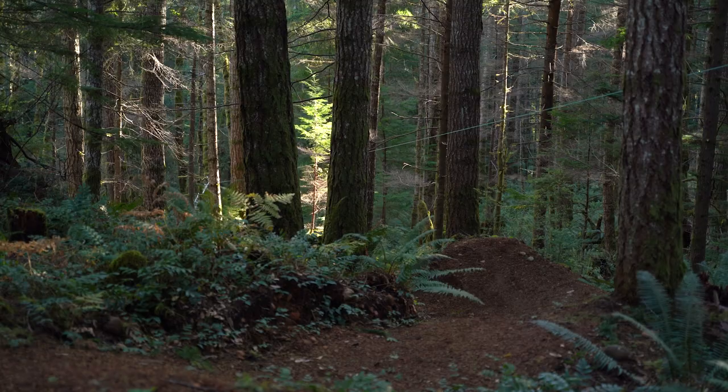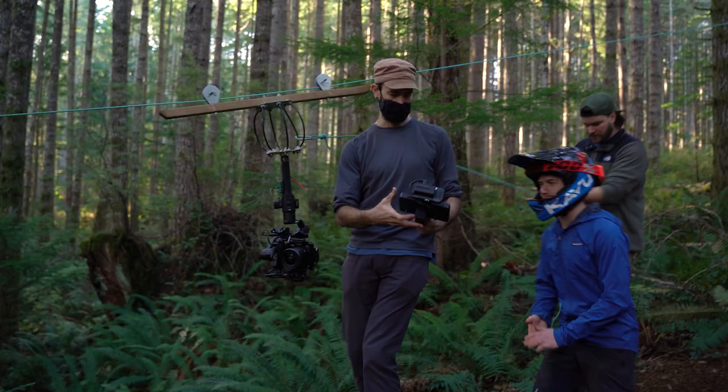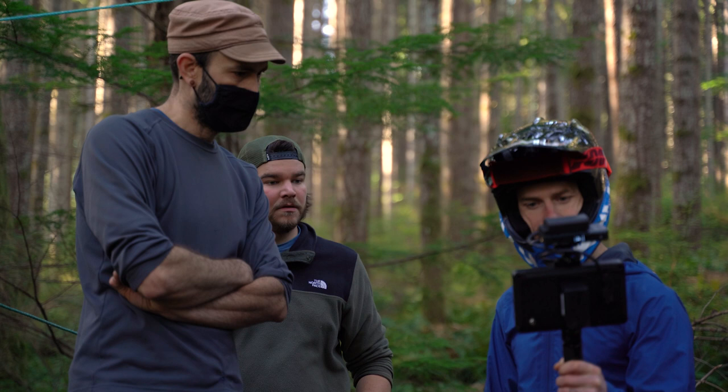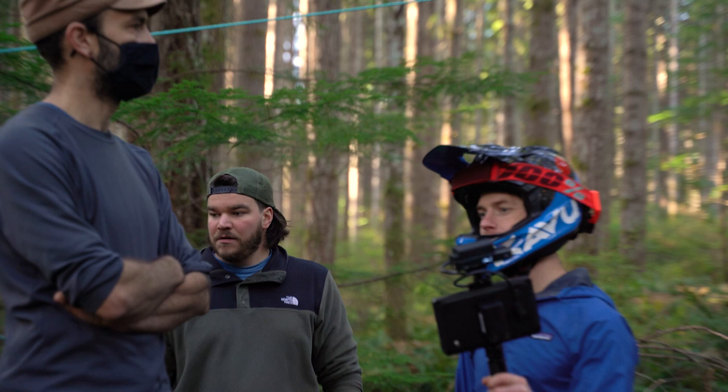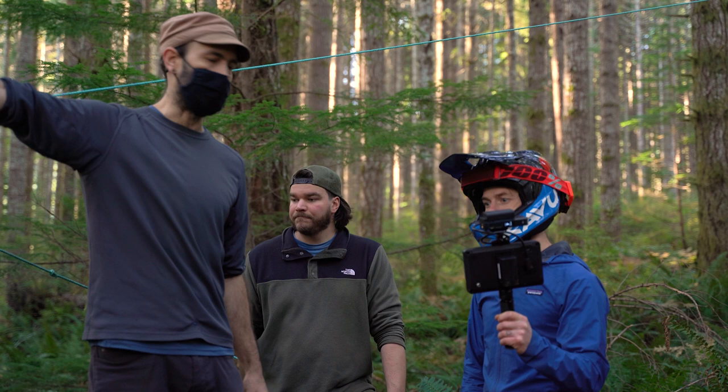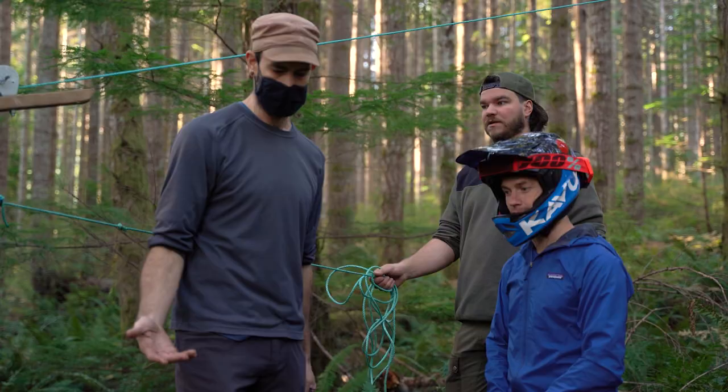I tried to follow you there but you just got so far ahead. It's really hard to catch you on the first jump. We should just try a chase shot for the whole thing — what if this part looks sick with the chase? We can cut to the front for that one. I really like the head-on angle in the first shot though, that was such a cool perspective. Let's just try it.